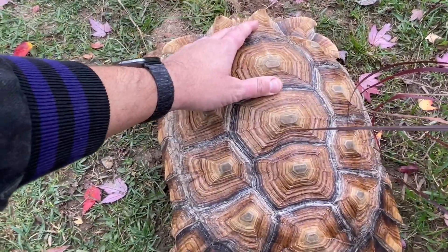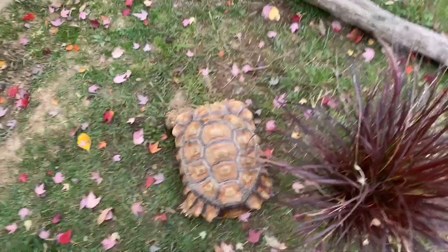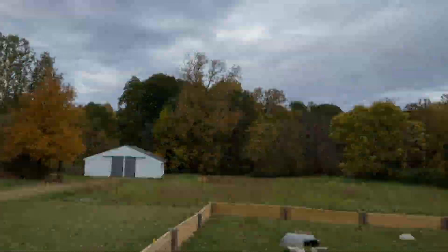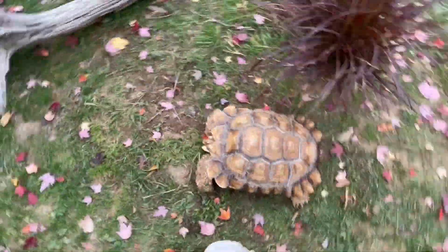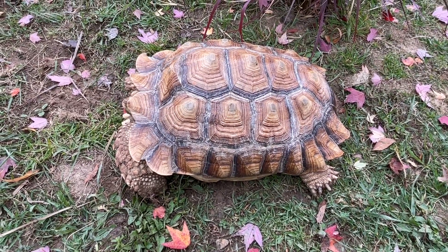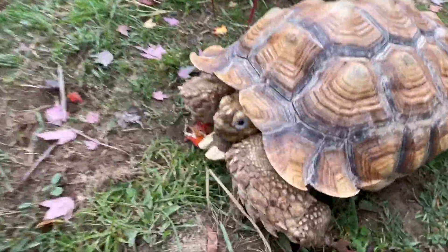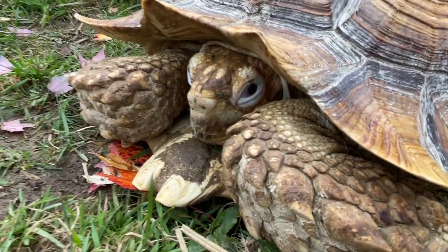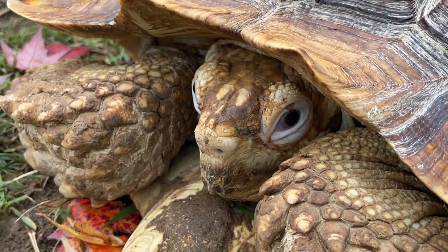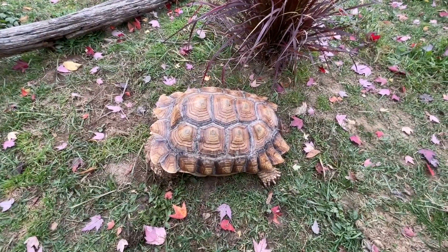I'm going to be giving it a regimen of liquid calcium orally, and obviously it's going to get natural sun when I can. As of right now it's cloudy and a little rainy, but it's in the 70s today. And then extensive UVB as well, trying to help strengthen the shell as much as I can. It'll never be perfect, but I'm certain I can get it to harden to a degree. Looking at the eyes, the eyes also seem a little puffy, so there could be a vitamin A deficiency. We're going to go to the vet. Every tortoise when I intake gets a health assessment and then I take them to the vet. Once they get a clean bill of health, I still go through my quarantine period just in case.